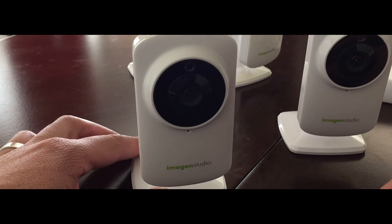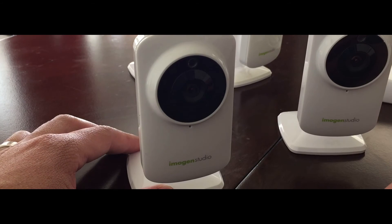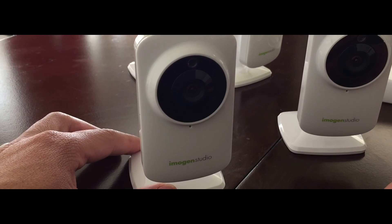These Imogen Studio Plus cams are actually also sold under the name of Belkin netcams. So make sure you never ever buy these things.